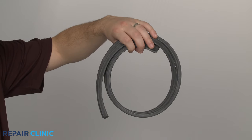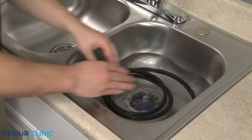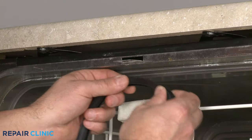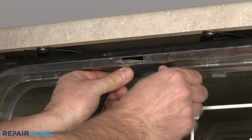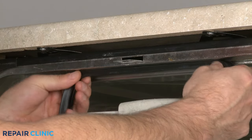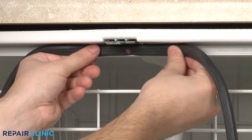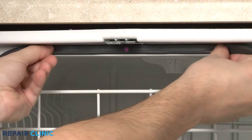Before you install the new door seal, we recommend soaking it in hot water for a few minutes to soften it. Once softened, align the middle of the seal with the door latch or strike and start pressing the seal into the channel. To make the alignment easier, some door seals will have a mark to indicate exactly where the center of the seal is.